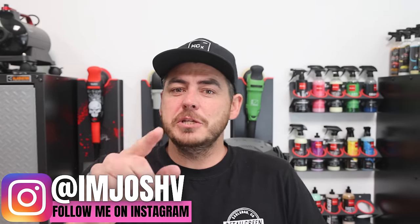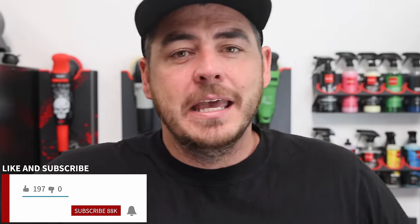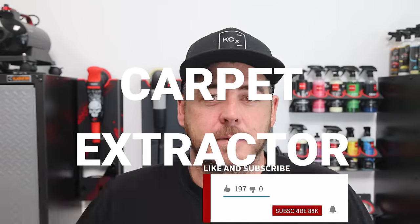What's up everyone? In today's video I'm going to be showing you how you can take a basic shop vac and with a little bit of modification turn it into a shampooing monster. This is going to be how to convert your basic shop vac into a carpet extractor.